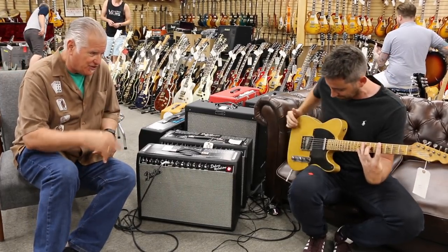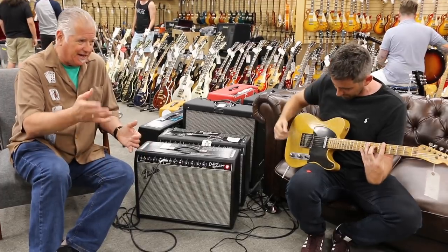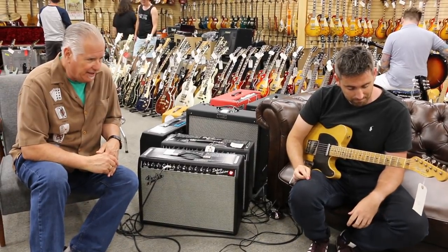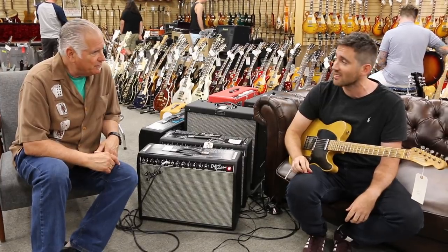He's playing a Carson S. Broadcaster, which is similar to the Nash guitars. This guy did a really killer job on this guitar. It really looks real. How does it feel to you? It feels brilliant, plays really well. Love it.